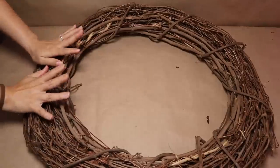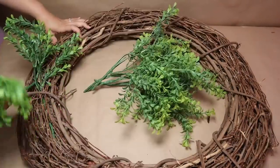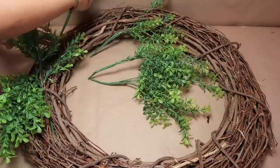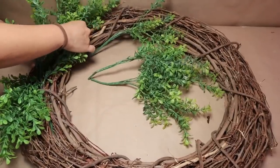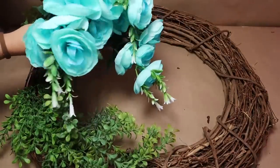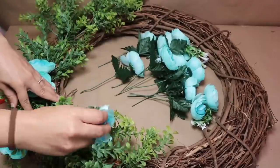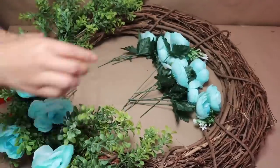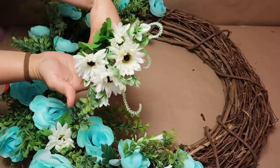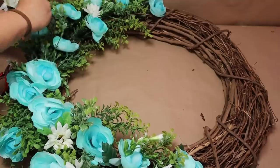In my latest video I shared how I made a beautiful gigantic wreath for my front door, perfect for spring and summer. I reused a big wreath, added some greenery on the bottom, and also added flowers. You can use any flower you like or just greenery — it depends on your style. I used blue flowers, cut the stems, and inserted them through the wreath, then did the same with white flowers.